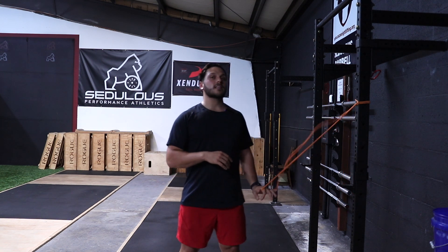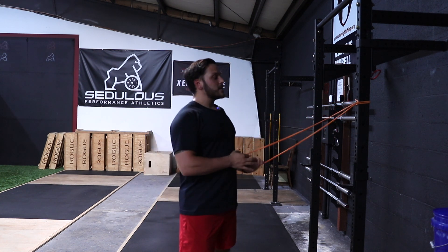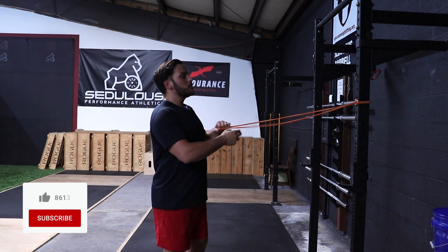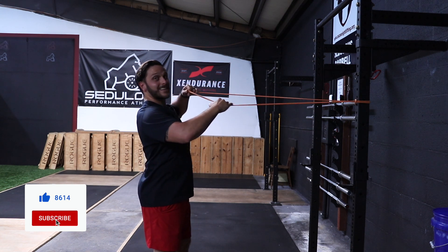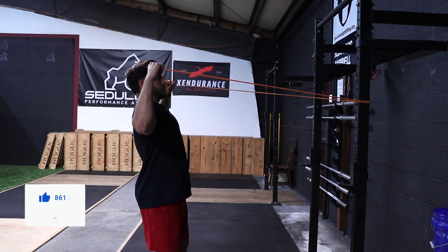The third and final mistake that I'll commonly see with this exercise is actually the level of the pull. Traditionally, for most people, I would say this exercise is best at eye level — so when pulling, we want it to be at eye level, trying to get the band just over the level of the eyes into a vertical fashion.